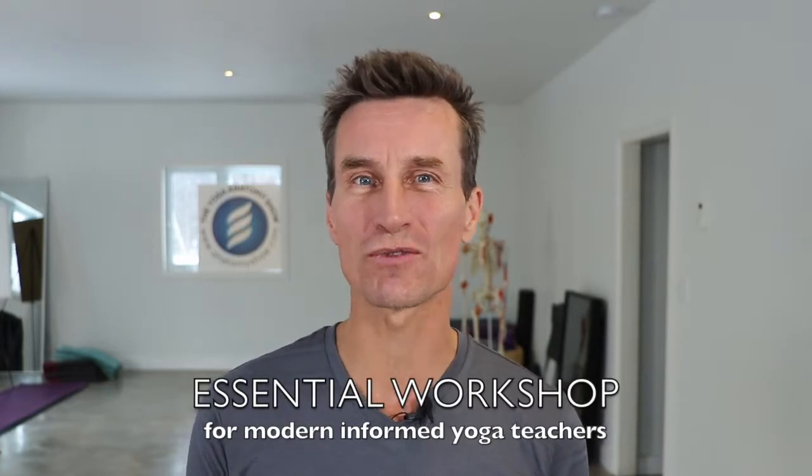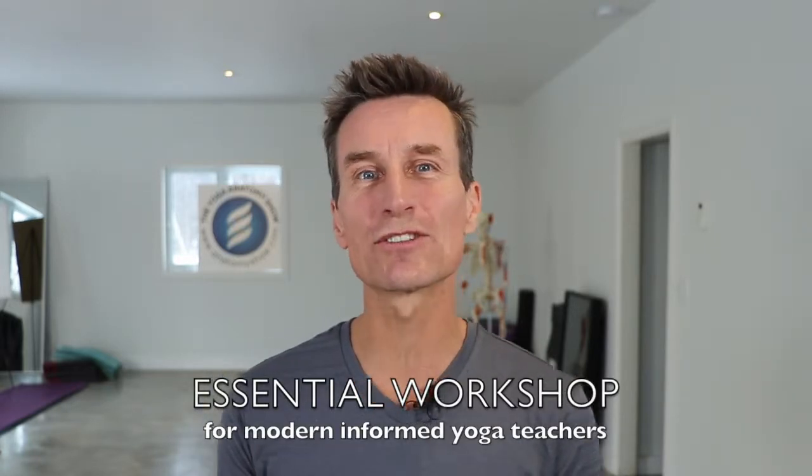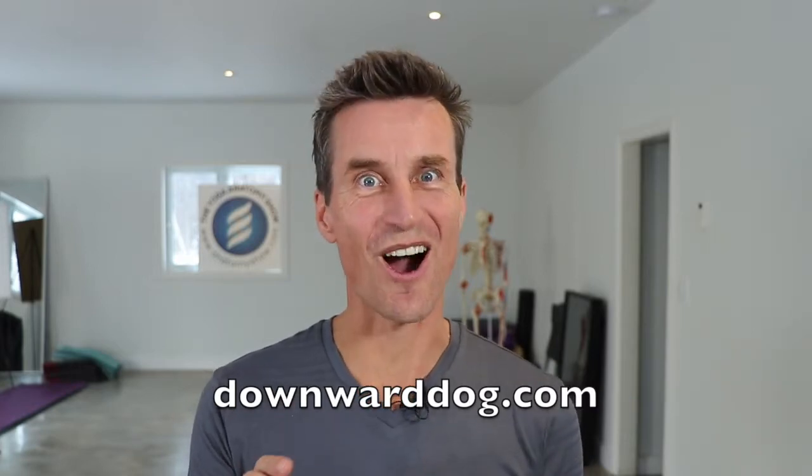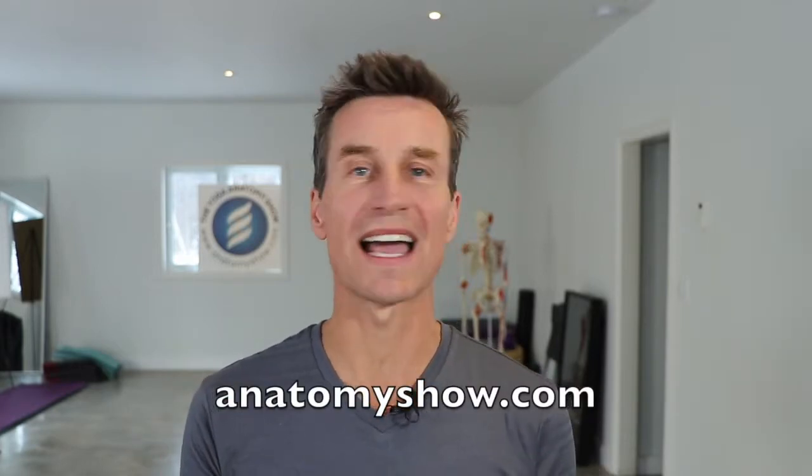I think this workshop is essential for all yoga teachers who like to teach modern and relevant class content. Join me at Downward Dog for a weekend of fun, movement, and certainly anatomy learning. I'll see you there.